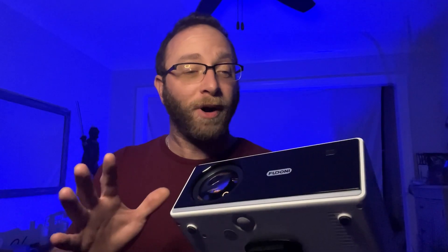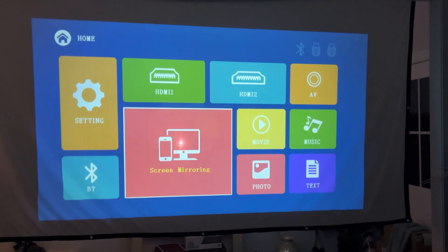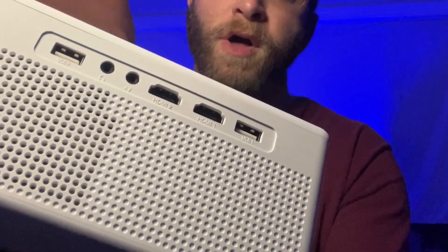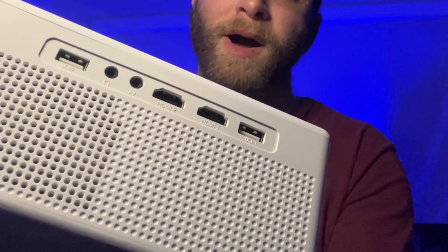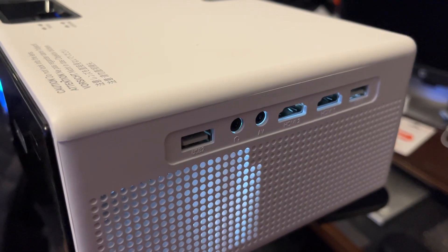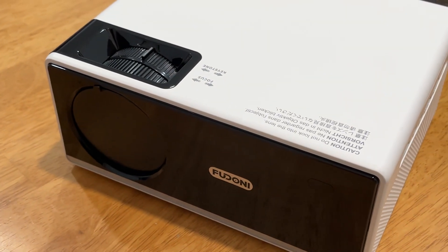This projector has a bunch of built-in capabilities including Wi-Fi projection, which includes AirPlay and screen mirroring, along with a bunch of different inputs. You have two USBs, two HDMIs, as well as an AV port and a headphone jack. It's also compatible with things like TV sticks, gaming consoles, and DVD players.